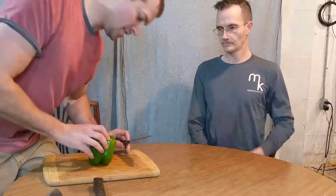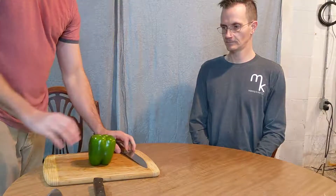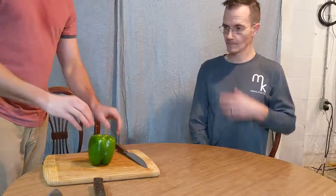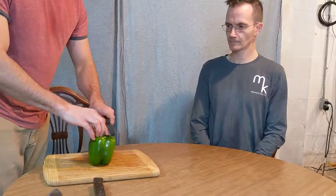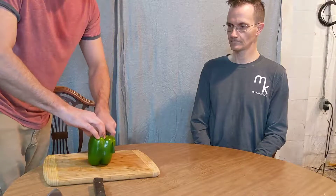Alrighty, so I'm just gonna use this smaller chef's knife here. How I like to cut a green pepper — one of the main things about cutting this is to avoid all the seeds on the inside. I don't like having that huge mess. So what I'm gonna do is come about halfway from where the stem is and just cut this part off.